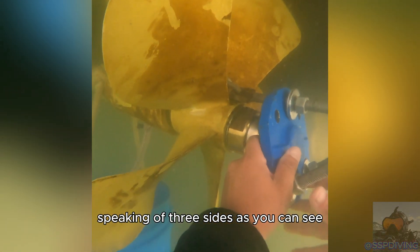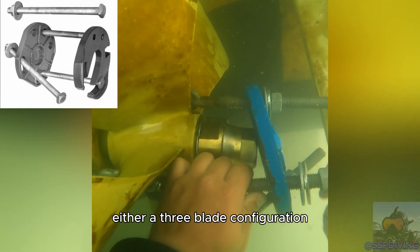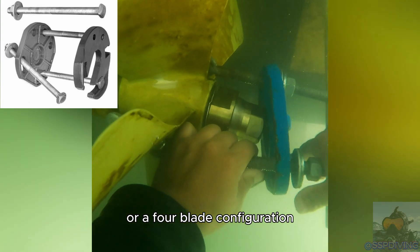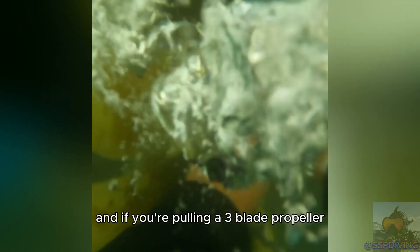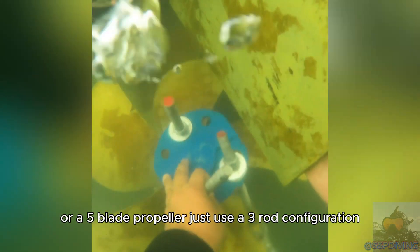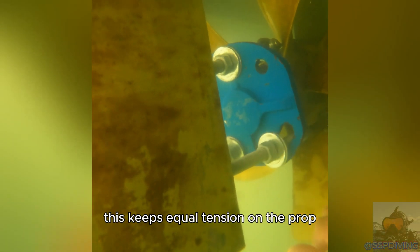As you can see, this is a five-blade propeller. These pullers can be set up in either a three-blade configuration or a four-blade configuration. If this were a four-blade propeller then you just have four rods set up, and if you're pulling a three-blade or a five-blade propeller just use a three-rod configuration. This keeps equal tension on the prop.